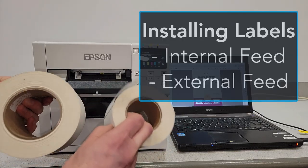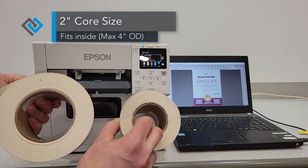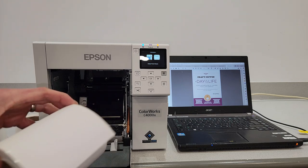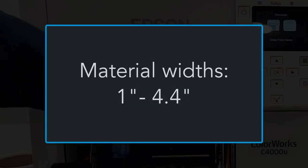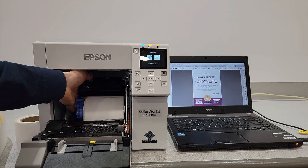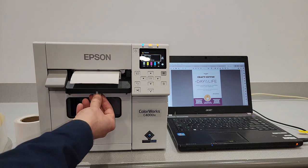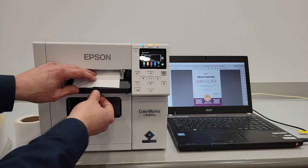Now we're going to talk about installing labels in the machine. We have two-inch core and three-inch core labels. Technically the labels have to be four-inch outside diameter to fit inside the printer — this three-inch core is clearly over four inches and will not fit inside, so that's when you need the external holder. For labels that do fit inside, there is a lever — lift it, adjust the second lever for label width to the widest position, drop your label in, then raise and flip the lever back down. Pull the labels out, use the guide that opens to line it up, and lock it down.